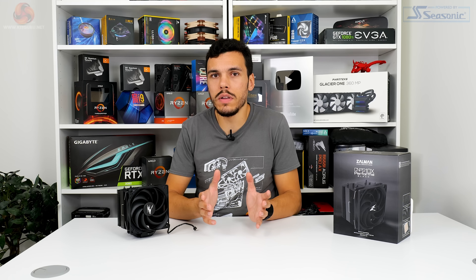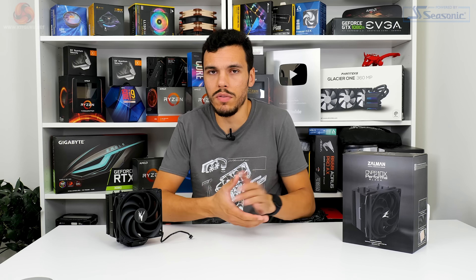The prime comparison for the Zalman CNPS 10X Performa Black is the be quiet Shadow Rock 3, which comes in at about £45 in the UK — a pretty big single tower cooler with a single fan. We also have the Arctic Freezer 33 eSports One, practically the same as the Freezer 34 now available for about £30, though it didn't complete all our testing as performance wasn't always up to scratch. This is one of the first times we've tested this new 4.1 GHz procedure, so the comparison pool is limited — check back as we add more mid-range coolers.